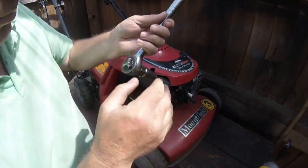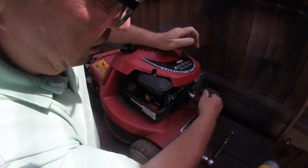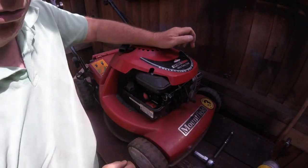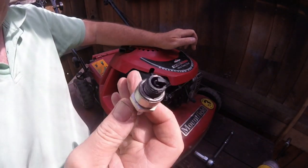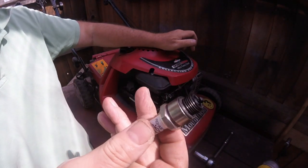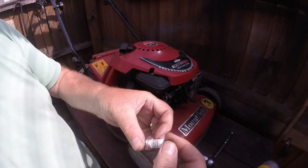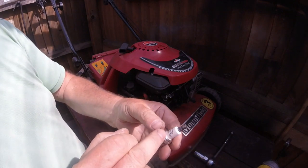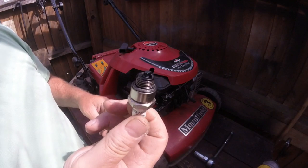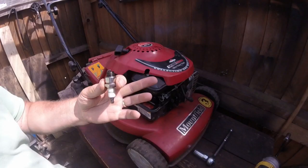I've tightened that up so let's just have a quick look at this spark plug. It is a bit oily and the gap is not very much. I'm going to give this a quick clean up. It's a Briggs and Stratton one — Briggs and Stratton SVCU. This could possibly be the original spark plug as well. I'm going to use the same one to see if it starts with this one.